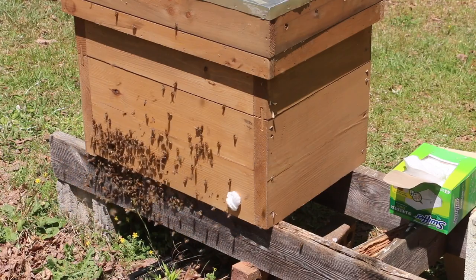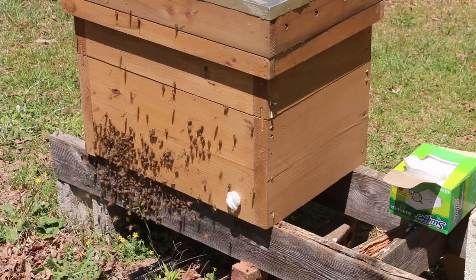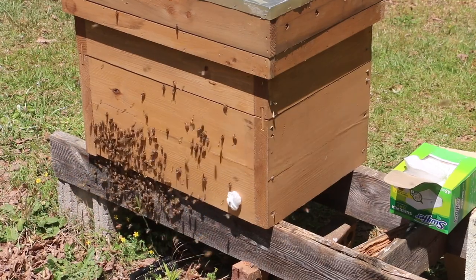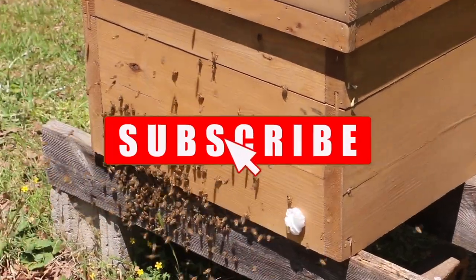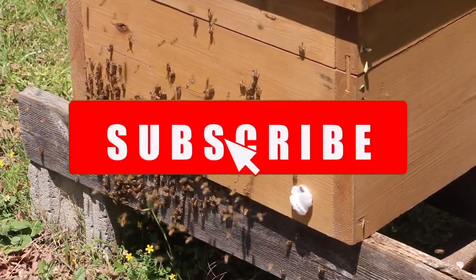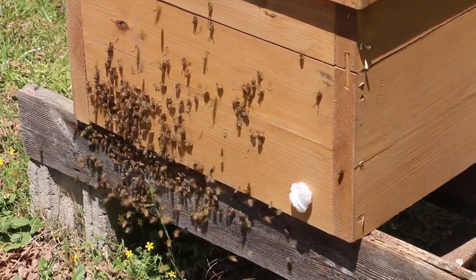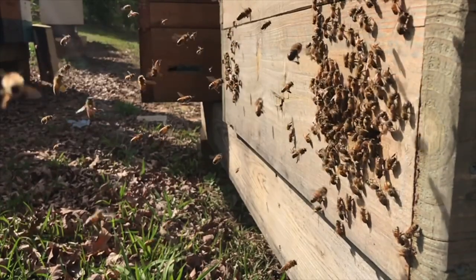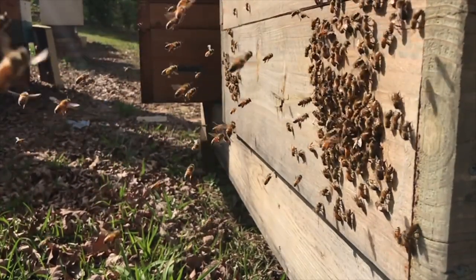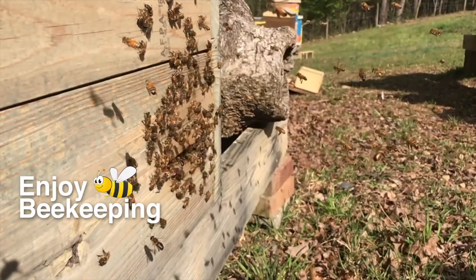Well, that was our beekeeping safari adventure for today. I hope that you enjoyed it, and if you did, don't forget to give it a thumbs up, share it with some friends, and if you really like the content, by all means subscribe — it really does help out the channel a lot. I had a total blast today, friends, and I hope you're having a great 2021 beekeeping season so far. I'm sure the best is yet to come. So until next time, enjoy beekeeping — we'll see you at the next video.